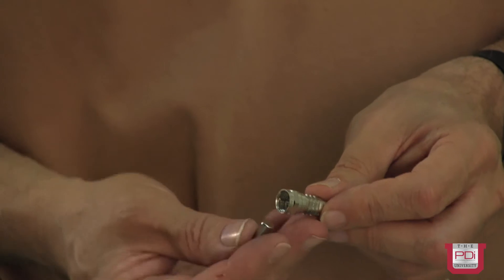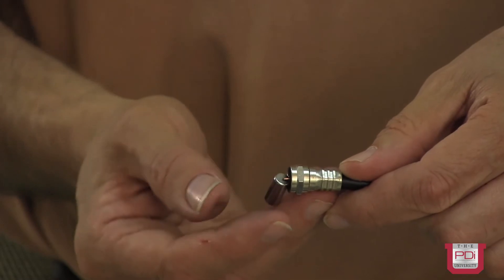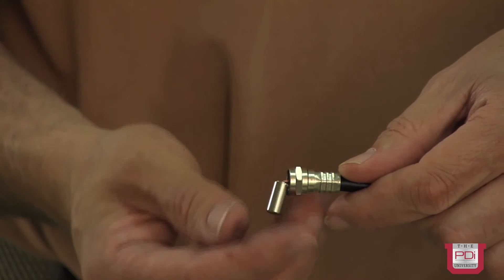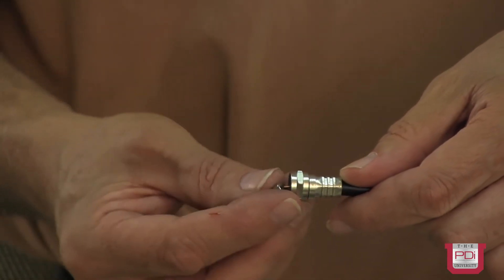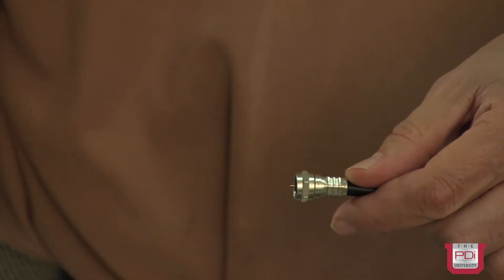Another style of coax, which is the style we recommend using with the PDI central power supply, employs a pure copper center conductor. One way to test a coax to see whether it has a steel center or a pure copper center is to use a magnet. Here I have a small refrigerator magnet — touching it to the center conductor, there is no magnetic effect. However, if we look at the coax that has a steel center, when I touch it to the center conductor, it sticks. Right away, this is an indication that this style of coax is not appropriate for use with the PDI central power supply in the remotely located televisions.